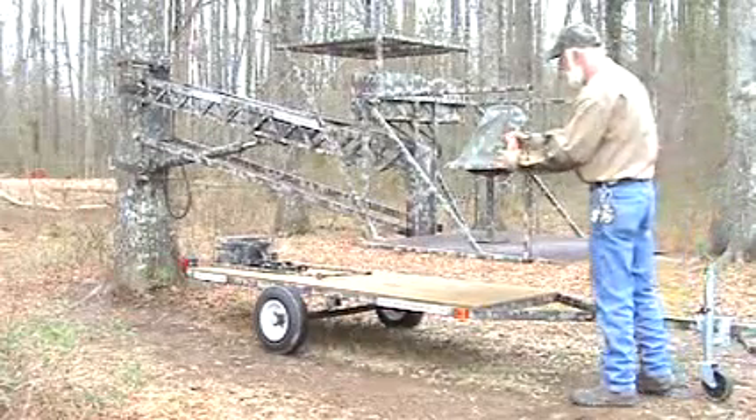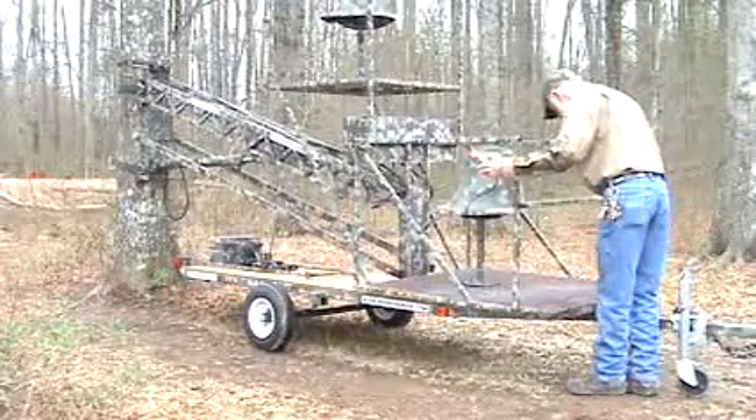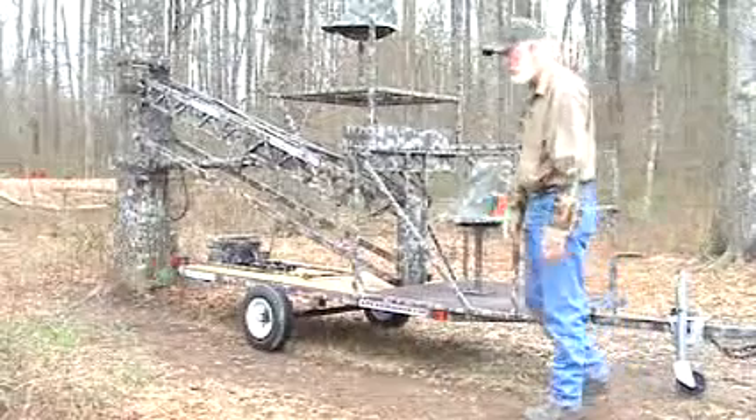Now you're going to align the trailer with the tree stand, and there's an angle bracket here in the front, and you're just going to set the front of the tree stand into the angle bracket.